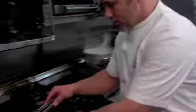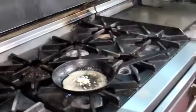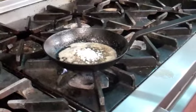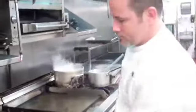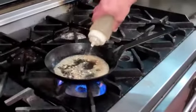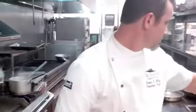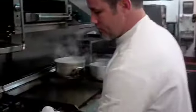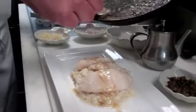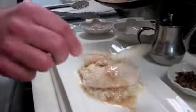Now with a nice pan sauce here, we're going to finish our sauce. A little bit of chopped garlic, shallots, touch more salt, a squeeze of fresh lemon juice. Put the pan sauce right over the top of the fish — garlic and shallot brown butter.